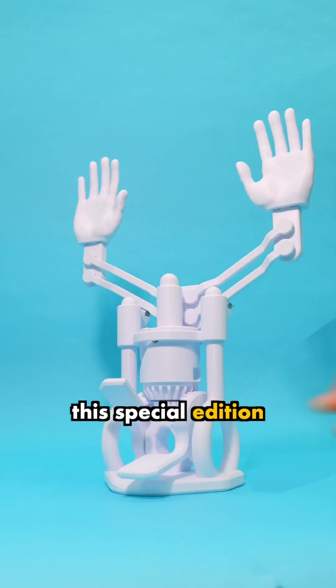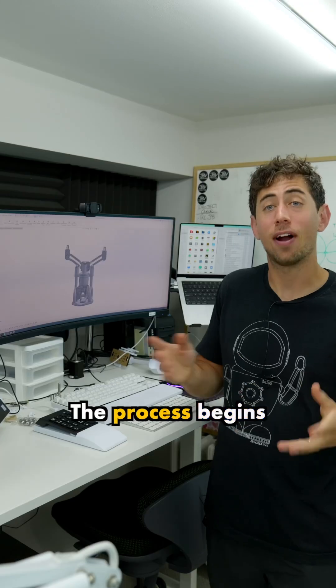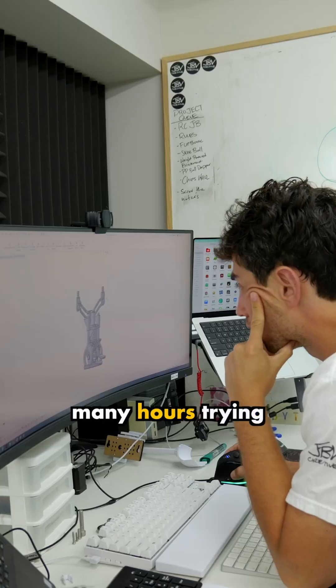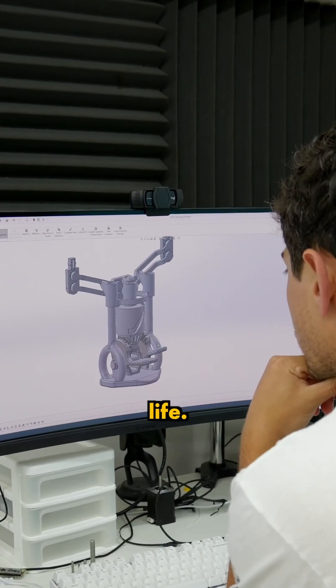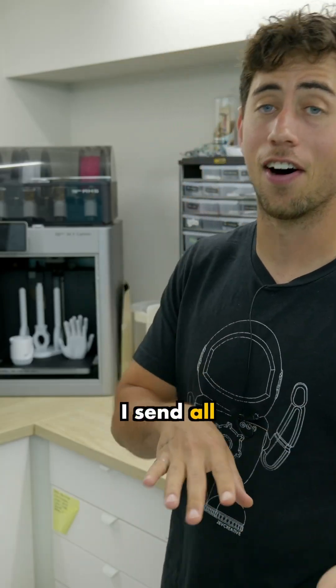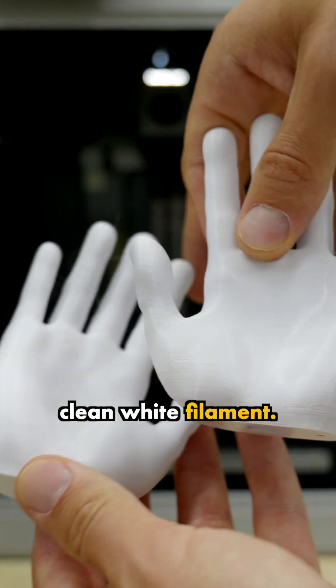Here's how I designed and built this special edition kinetic sculpture. The process begins here in CAD where I spend many hours trying to figure out how to get the vision that I have in my head to work in real life. Once I'm happy with the design, I send all the parts to the 3D printer and print them out in this clean white filament.